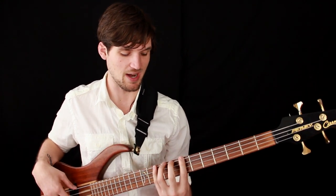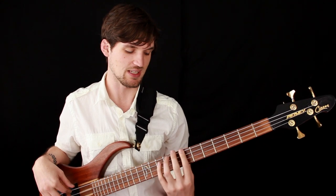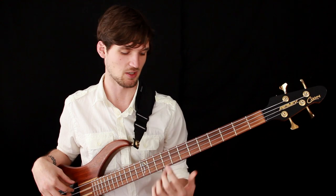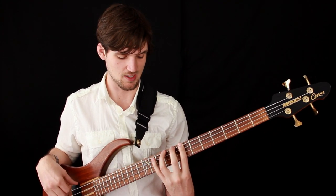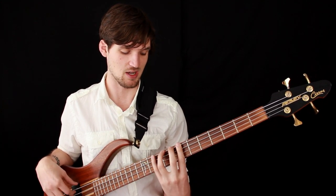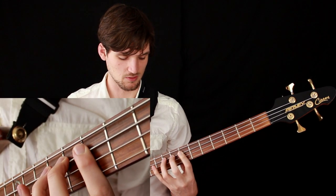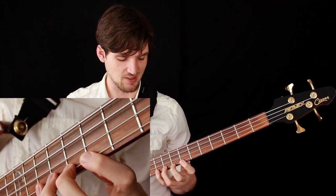One way to practice this is to start on the seventh fret of the E string with your index finger and just play one finger per fret — one, two, three, four with your fingers; seven, eight, nine, ten with the fret numbers. Then cross the strings and work your way across the neck, then come back the same way.